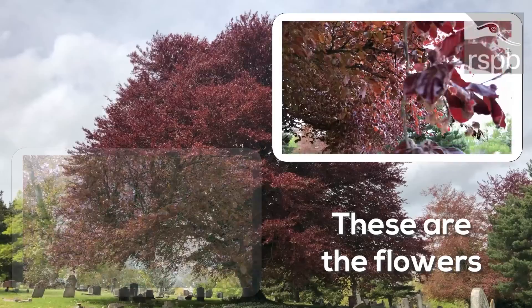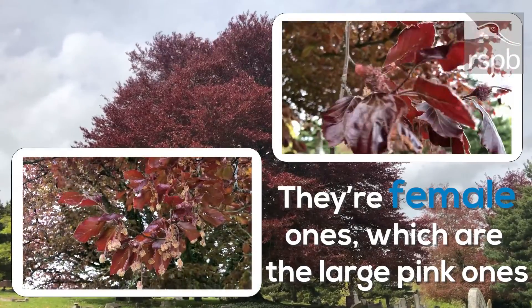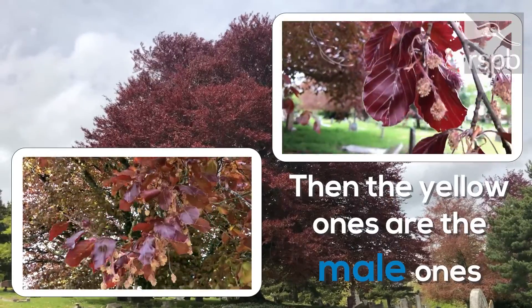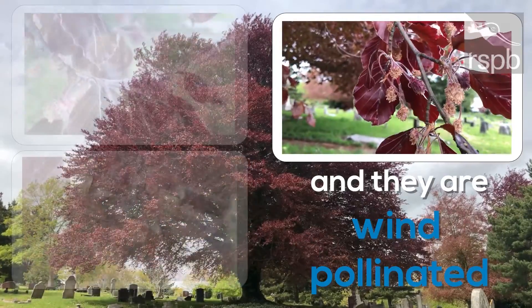These are the flowers. The female ones are a large pink one. The yellow ones are the male ones, which are drooping down, and they are wind pollinated.